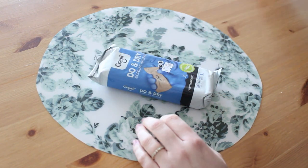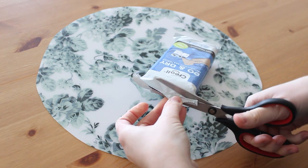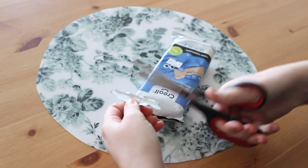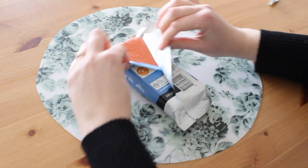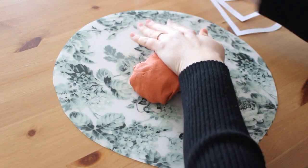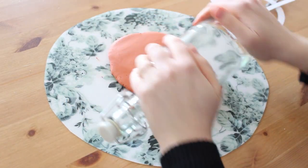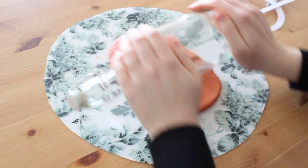I got the wrong color of dry clay so I will paint it later, but you need about a 500 gram package for this. The clay is very soft, so mold it a little bit with your hands and then roll it with a bottle or a plastic rolling pin because it might stick to wood.